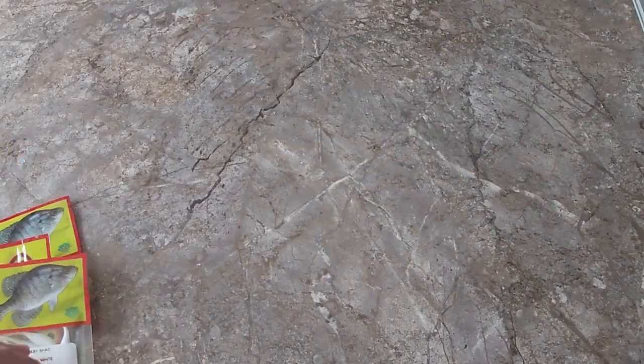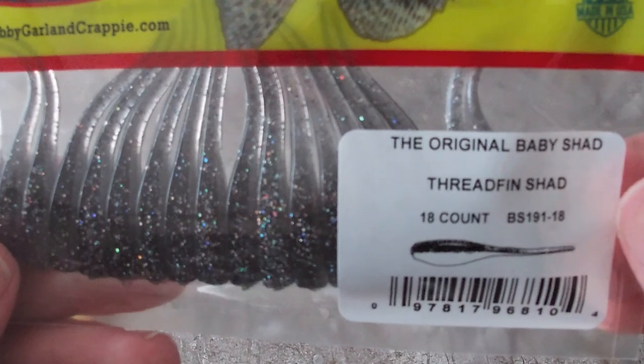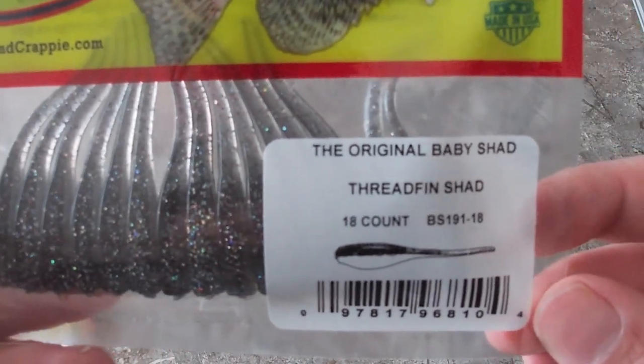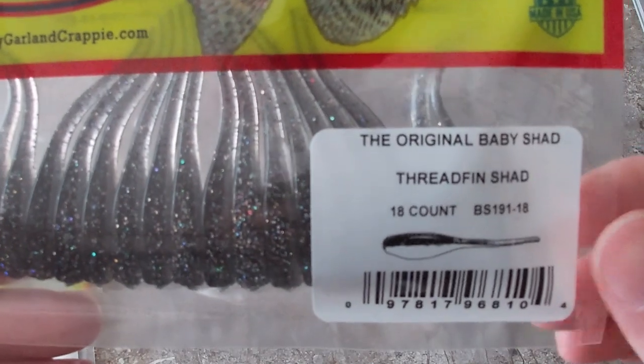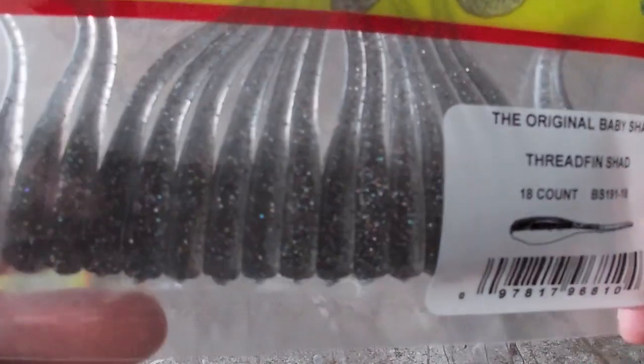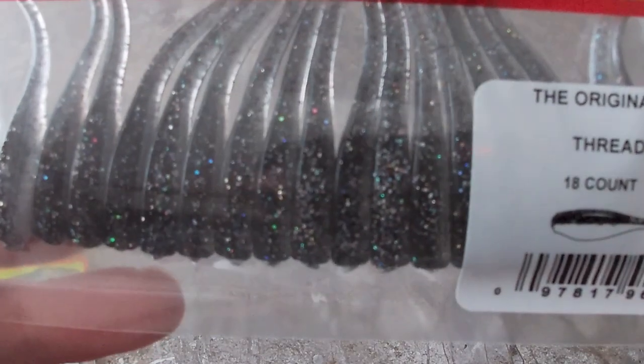The next one I think will do phenomenal is this Thread Fin Shad — it's the original baby shad, kind of a gray-black with a little bit of glitter in it.